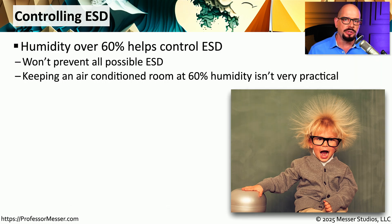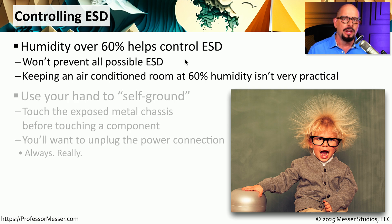There are a number of things you can do to help minimize or even prevent electrostatic discharge. One is that you can keep the humidity over 60%. That much water in the air tends to prevent those types of discharges from occurring. But keeping a room at 60% humidity would be uncomfortable, and our air conditioning systems keep our temperatures low and remove all of that water from the air. So to protect our computer systems and components, we do something that we refer to as a self-ground.